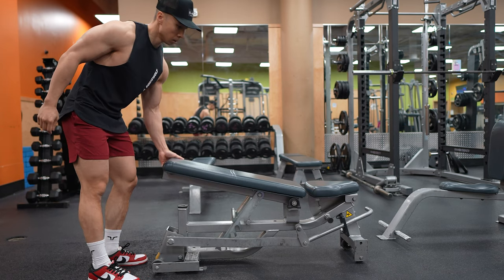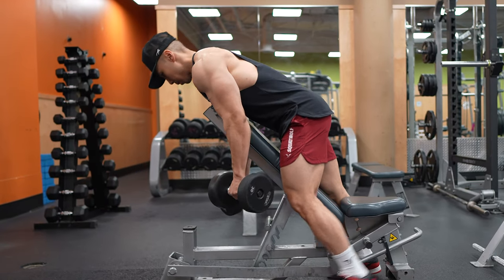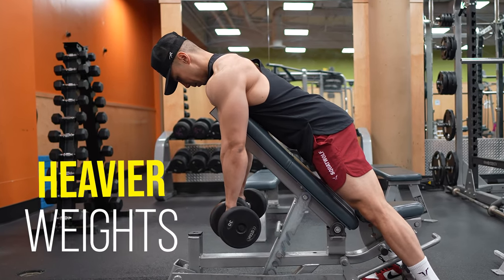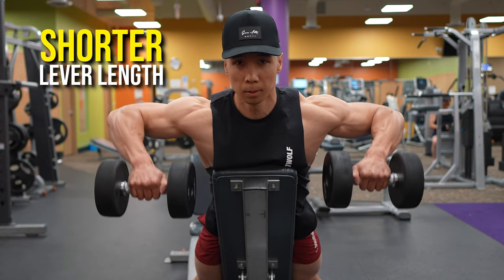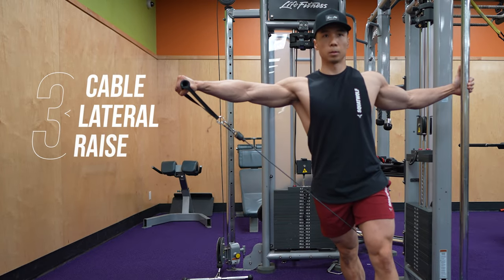To perform this exercise, start by setting up an incline bench at a 45-degree angle. Grab two dumbbells and lie face down on the bench. Pull the dumbbells up with your elbows flared to the side until your elbows reach about shoulder height. The advantage of this exercise is that you can use heavier weights to overload your shoulders than you would with lateral raises, since your arms are bent instead of extended, creating a shorter lever length and giving you more leverage.